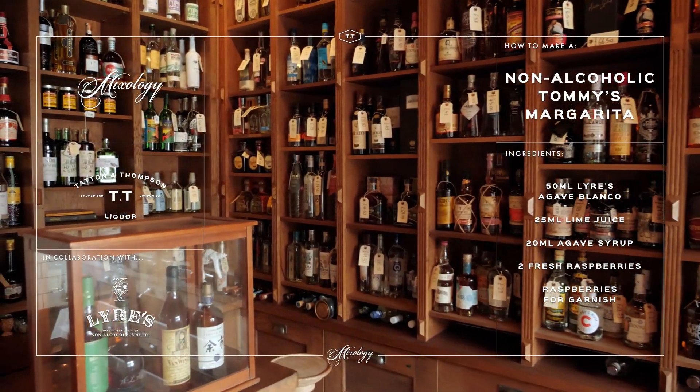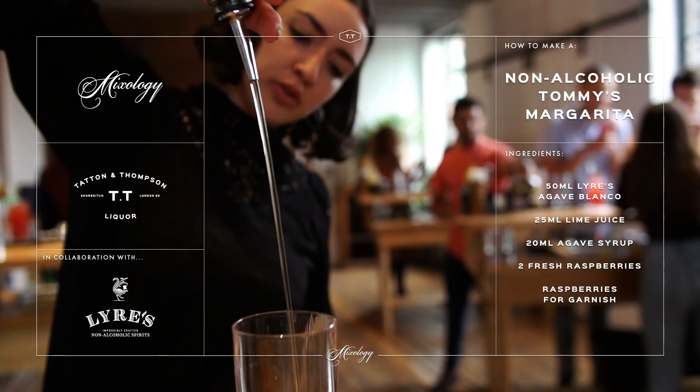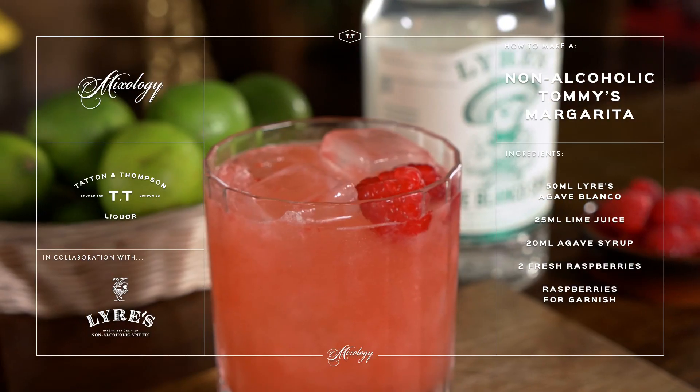Hello guys, Sascha here from TT Liquor. Today we're going to show you another drink from our new cocktail class menu and it's a twist on a Tommy's Margarita. It's a non-alcoholic version and for this we teamed up with our really good friends from Liars. So over to you Kay.